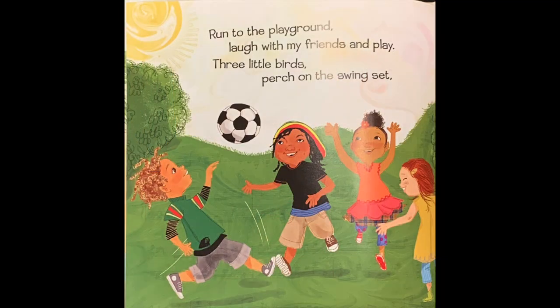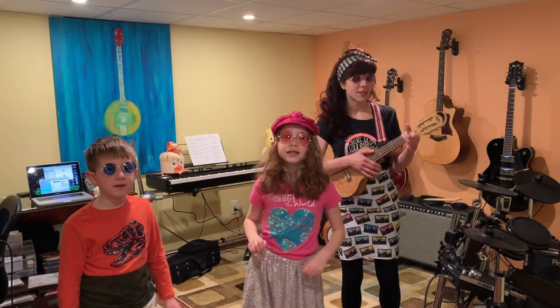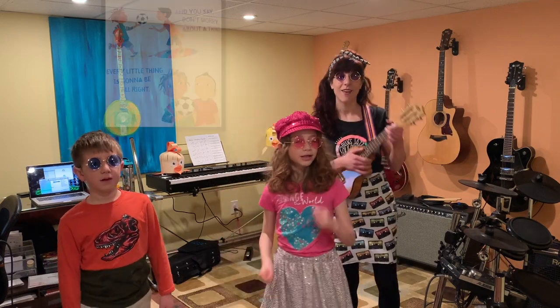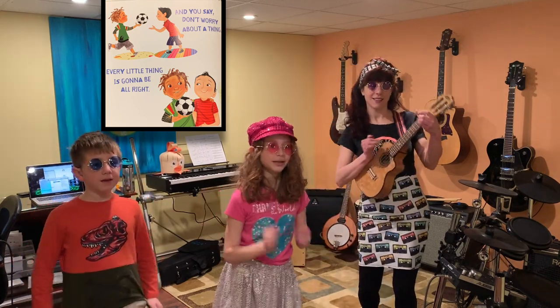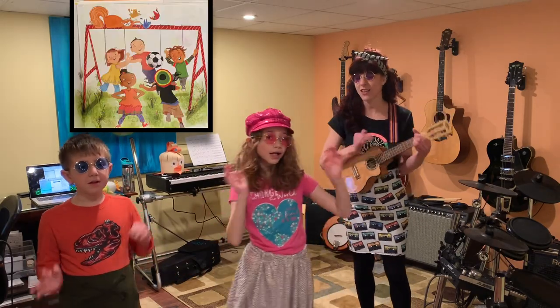Run to the playground, laugh with my friends and play. Three little birds perch on the swing set, whistling these words. These harmonies sweep in the air. Sometimes you just need to show you care. And you say don't worry about a thing. Don't you worry about a thing. Cause every little thing is gonna be alright.